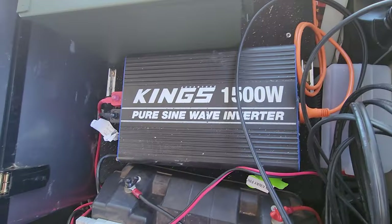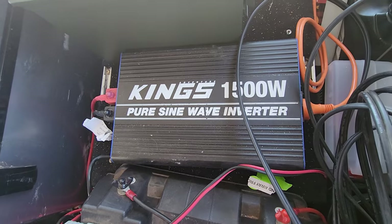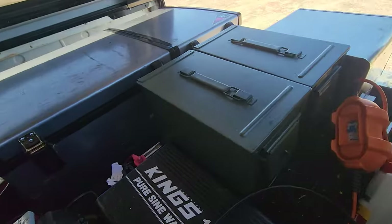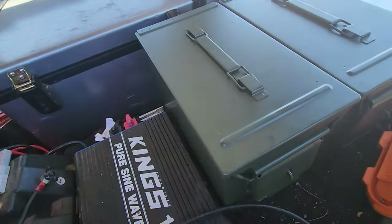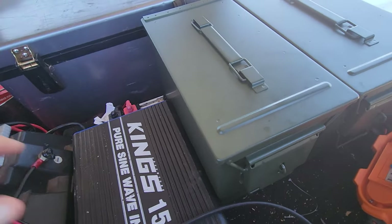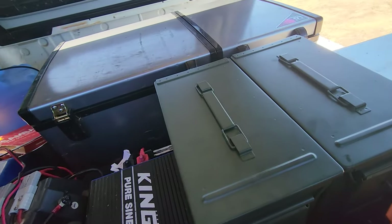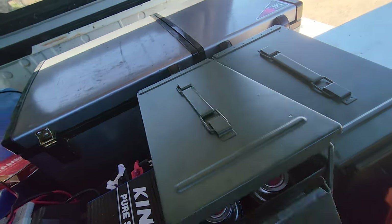We've got the Kings 1500 watt pure sine wave inverter — works really well, powers everything in my caravan. It's more than what I need really; the only thing I can't run off it is a kettle.